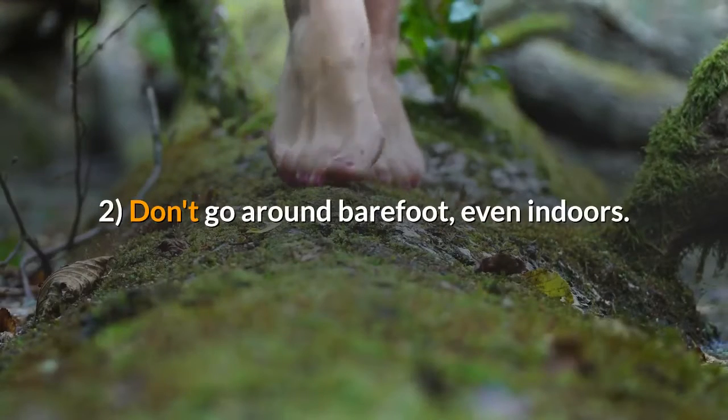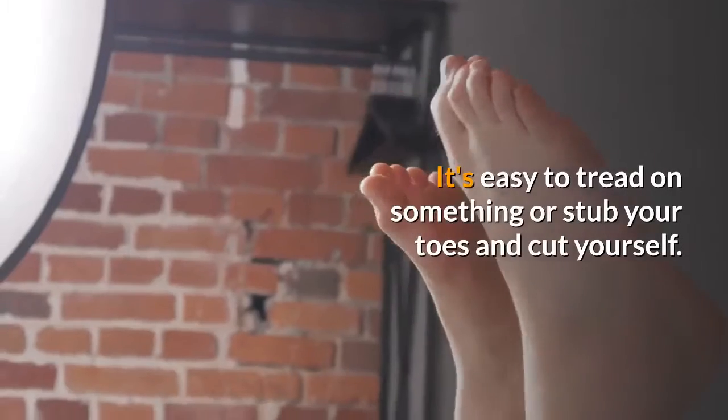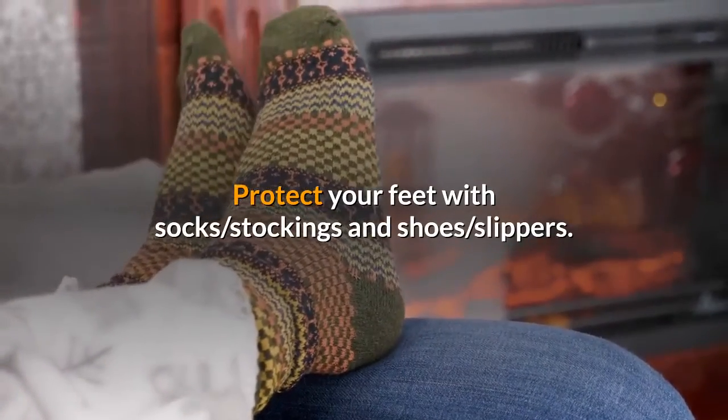2. Don't go around barefoot, even indoors. It's easy to tread on something or stub your toes and cut yourself. Protect your feet with socks, stockings, shoes, or slippers.